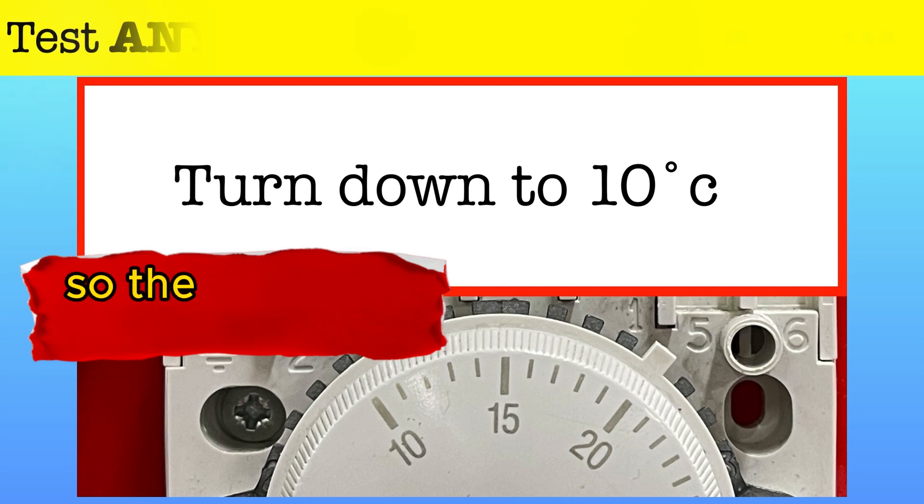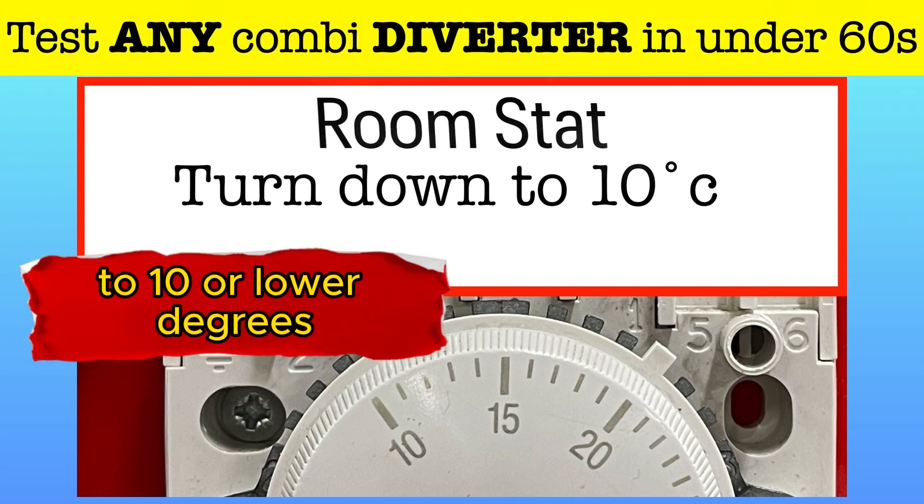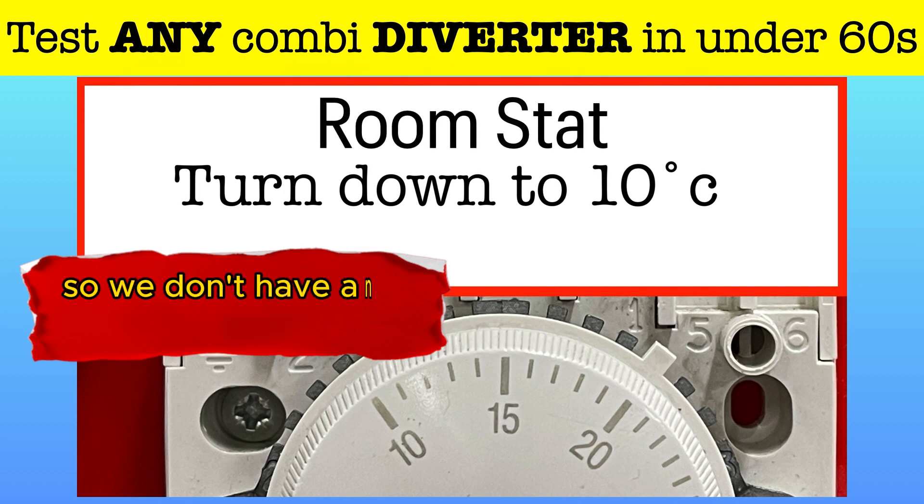The first part is we're going to turn the room thermostat down to 10 degrees or lower, so we don't have any heating demand at all.